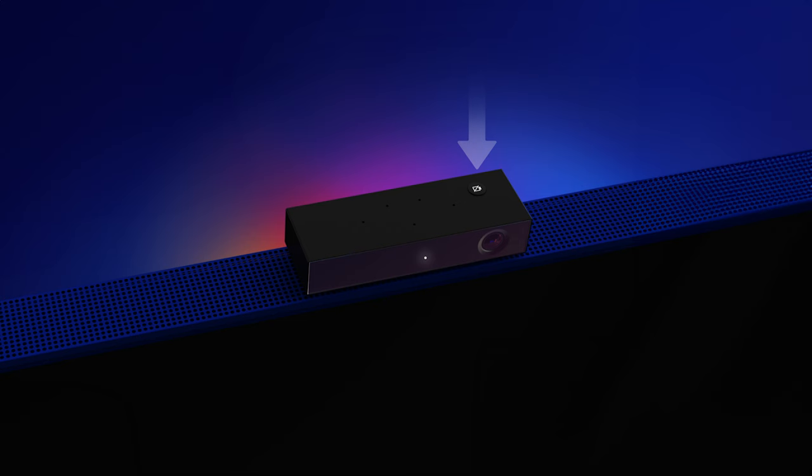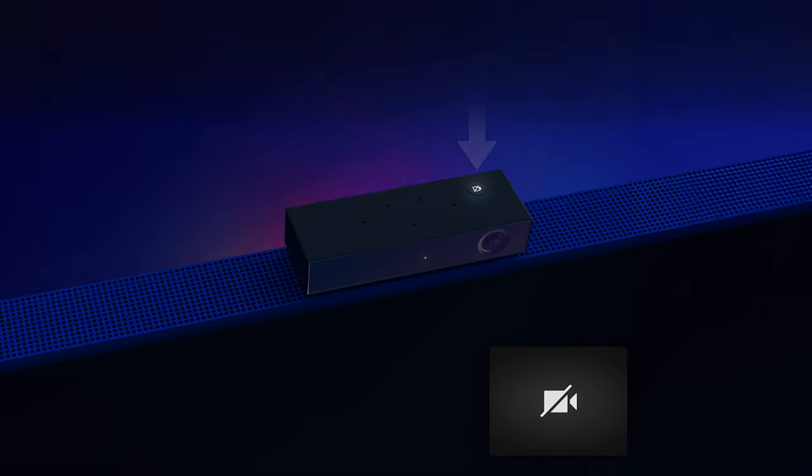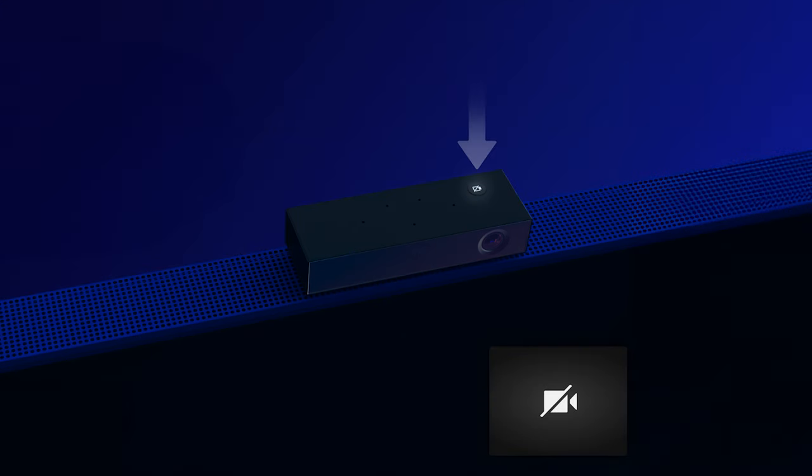That's the camera all set up. When you're not using the camera and microphone, you can turn them off with a button located on top of the Skylive. That button will light up to confirm everything is off. Press it once to switch it all back on again.